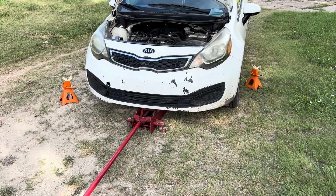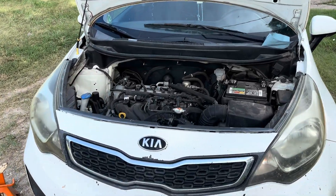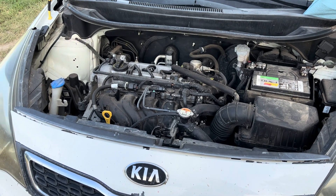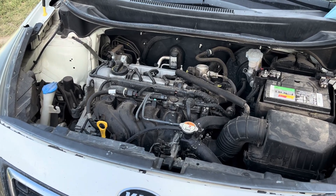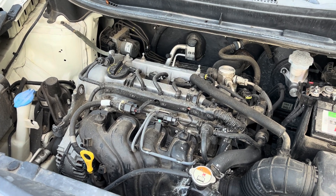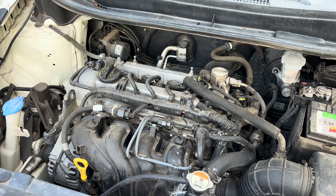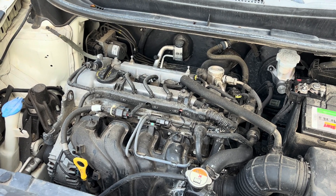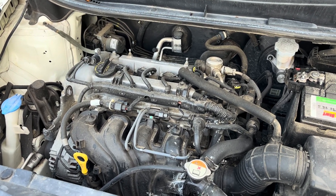I have my floor jack and jack stands ready to put this up in the air. Before I get started I do want to touch on something: these Kias have developed a very bad reputation of the engines going bad. You can very quickly go from a car that's worth a few thousand dollars to one that only has scrap value at a few hundred. It is always important to do your maintenance and change the oil regularly — on these Kias it's critical. You want to change it even more frequently than the manufacturer recommends.